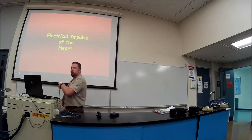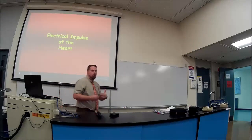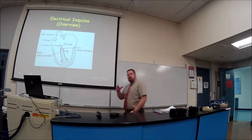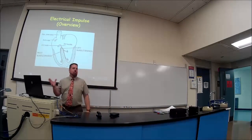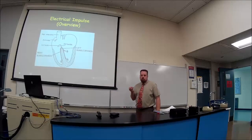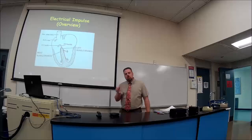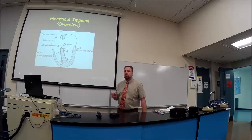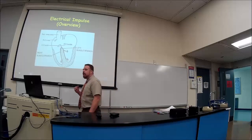I'm going to do this briefly because we've kind of done it already. Keep in mind that the heart will beat by itself — it has its own battery called a pacemaker, more specifically called the SA node or sinoatrial node, located in the right atrium.